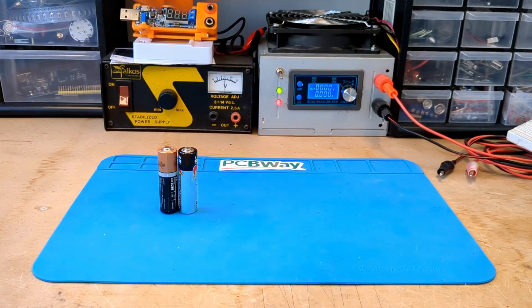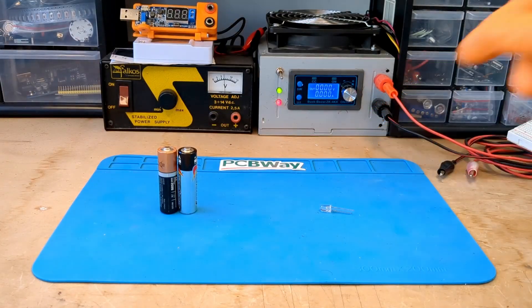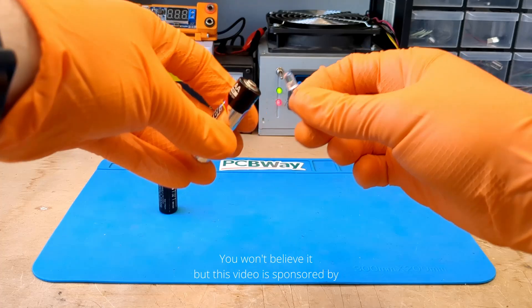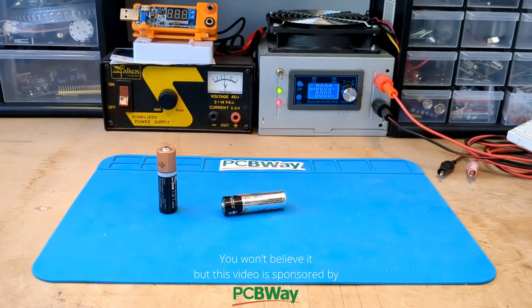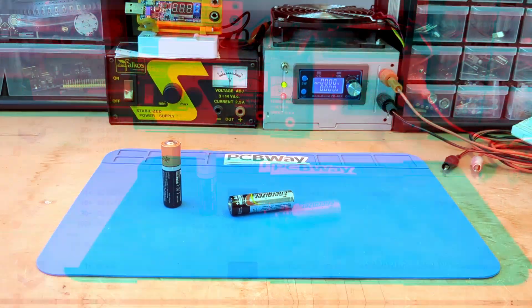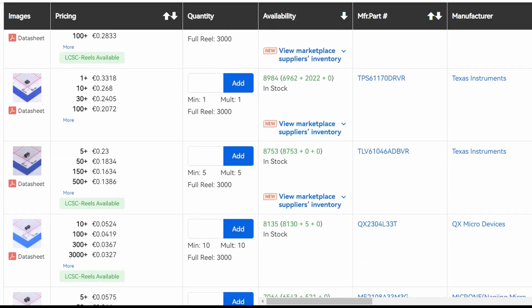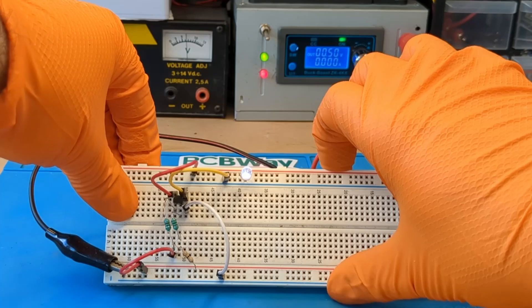Hello YouTube friends! As we all know, we cannot directly light an LED with a 1.5V battery. We need a circuit that can boost the low voltage of the small battery. There are many voltage converters that could do the trick, but in this video we will analyze a simple and very famous circuit called the Joule Thief.